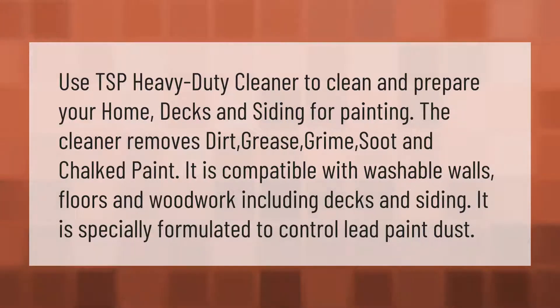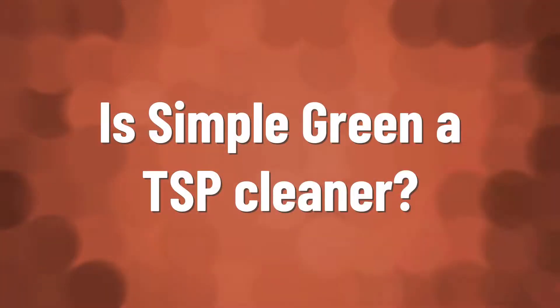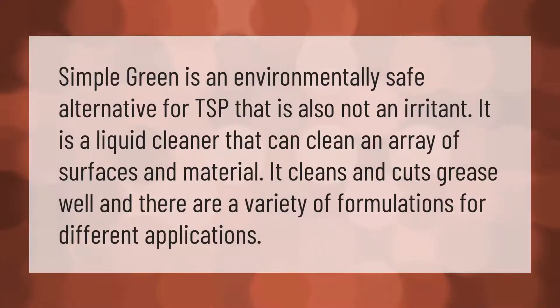TSP is specially formulated to control lead paint dust. Make your mark, take our lead.